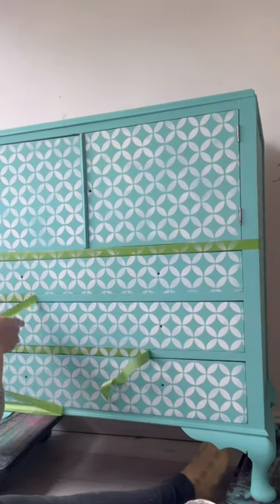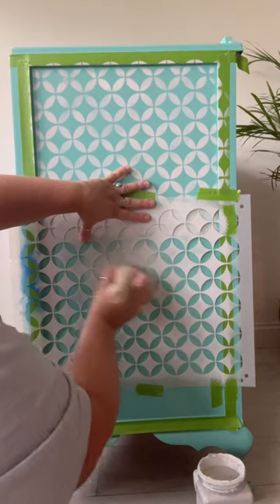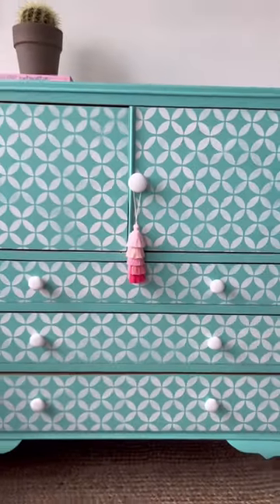Here's a little bit of a tape peel for you — it's always so satisfying. I also added the pattern on the side as well, and I added a pop of color on the inside to match the back. And here is the finished piece.